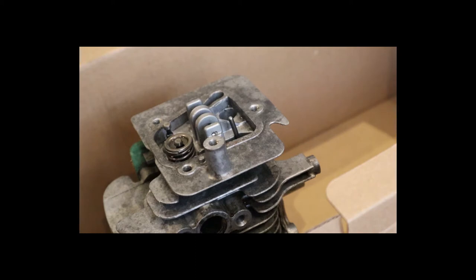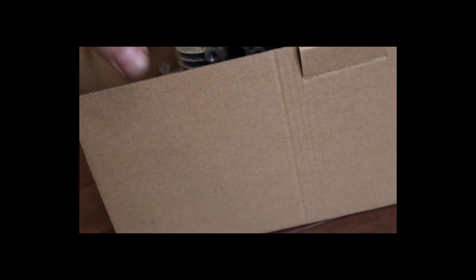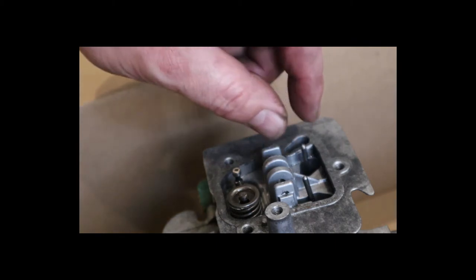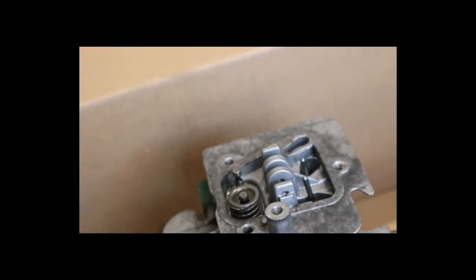As far as the rod itself — the lifting rod — I didn't really notice a difference between either side other than this one I'm about to put in on the intake side actually had a little bit of a crook to it. They're not quite straight. Could just be an optical illusion, or it could be wear as well.